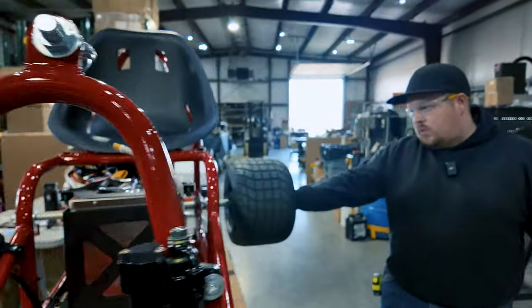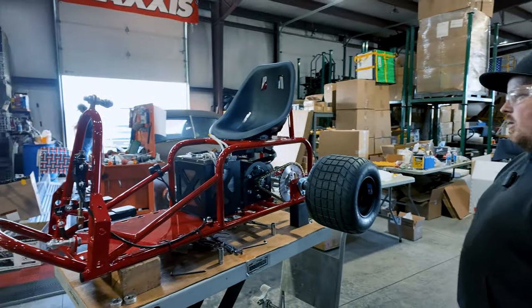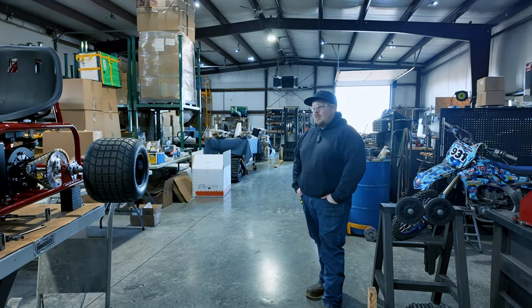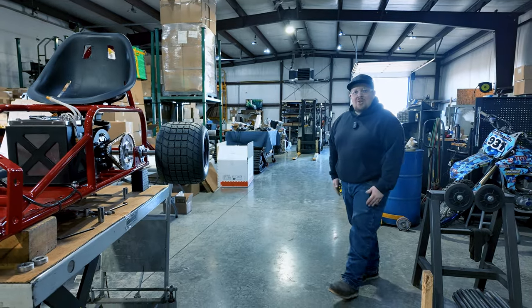Getting closer — I threw a wheel on real quick just to get a kind of overview of how it's gonna look. It's gonna look pretty sweet, all black and red. This thing is just so sweet — I really don't want to have to get rid of it. Build another one? It's taking me three months to build this one.